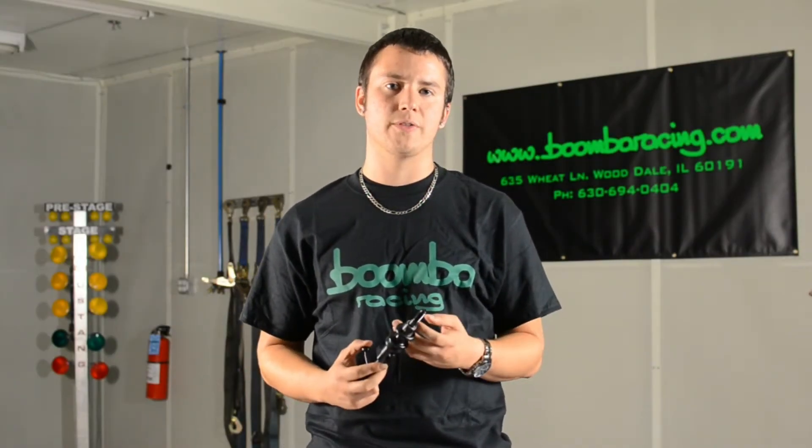Mike here from Boomba. Today I'd like to take a few minutes and tell you a little bit about our short shift lever for the 2015 and up Subaru WRX.